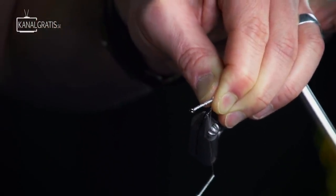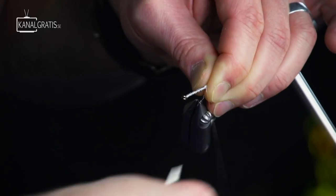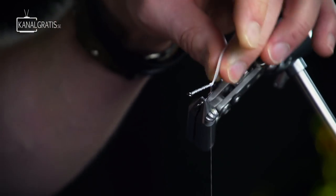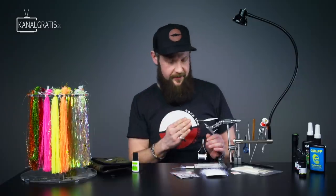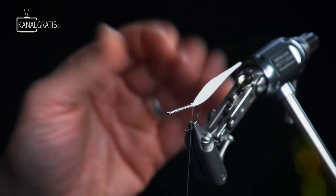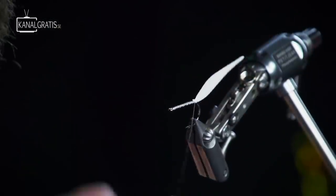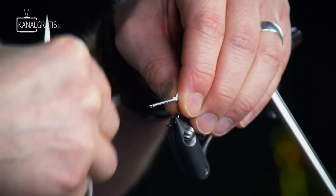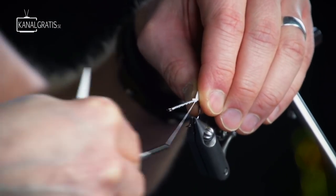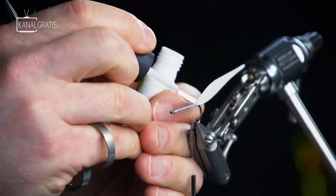Make sure that the tail stays on top of the hook shank, then pull hard down. Do the same thing once again, keep the tension on the thread, pull down hard. Then you can do a couple more turns. Hopefully this leaves the tail standing up on the hook shank in the same angle as the hook itself, so it doesn't go down on either side of the hook shank. Then take a couple more turns just to make sure it stays there, and secure it with a little bit of super glue.